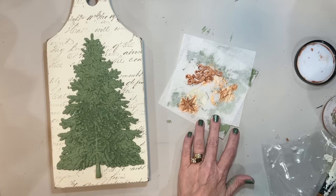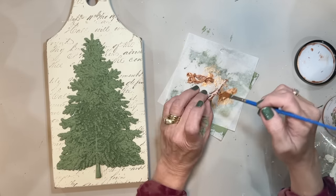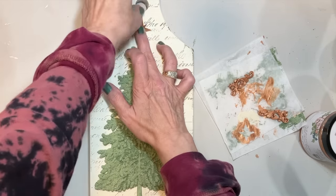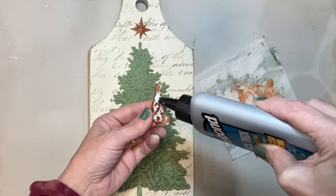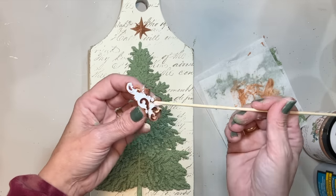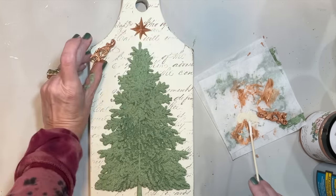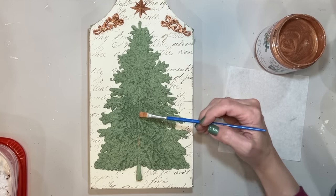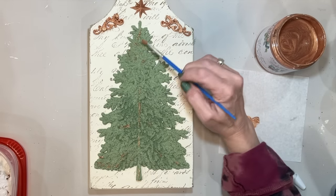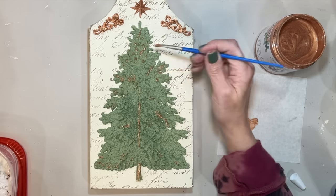My star — I did cut some of the points off to make it shorter to fit above my Christmas tree. We're doing the same thing using that Quick and Thick behind these little molds to put them on. I really wanted to enhance some of the stems in the Christmas tree mold, so I took a small brush and went around some of the areas with that Pennies from Heaven — I really love how this looks.